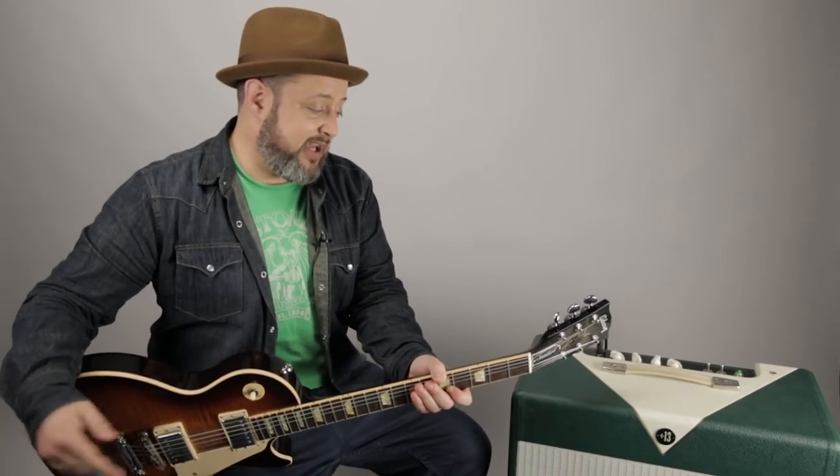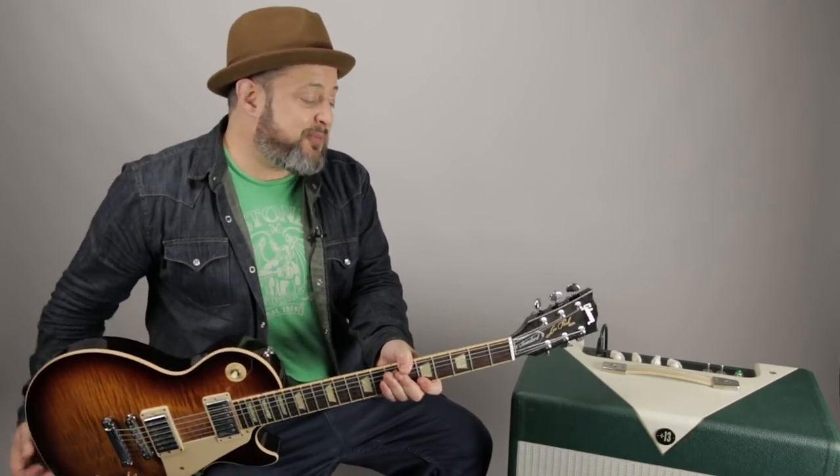Hey, what's up you guys, Marty Schwartz here with Marty Music. Thank you so much for supporting me here at my own thing — you guys really appreciate it, and I've been having the time of my life making these videos for you. We're going to do a Gear Thursday video right now, and it's another one of my Potent Pairings where I take two pieces of gear, put them together, and get some tone.